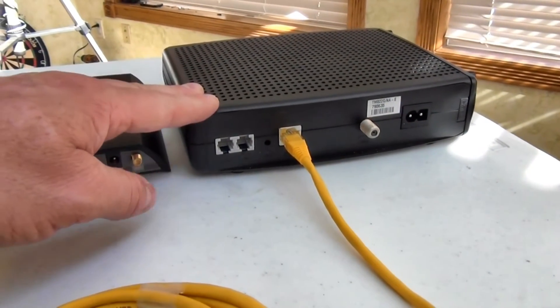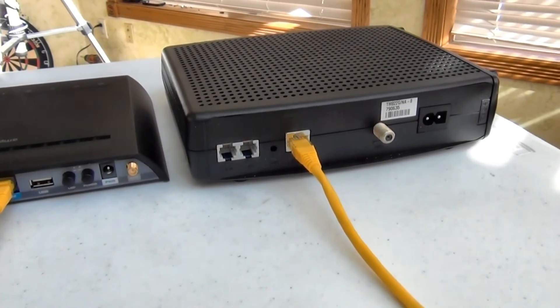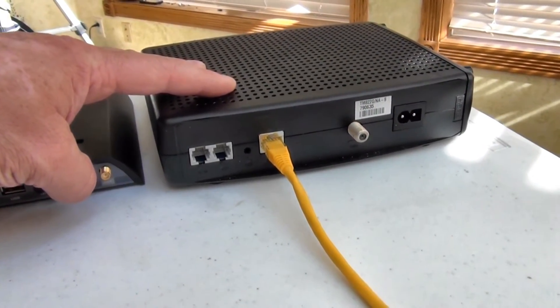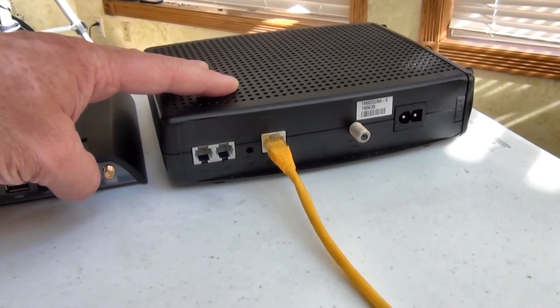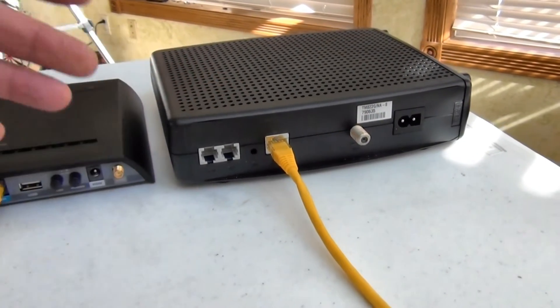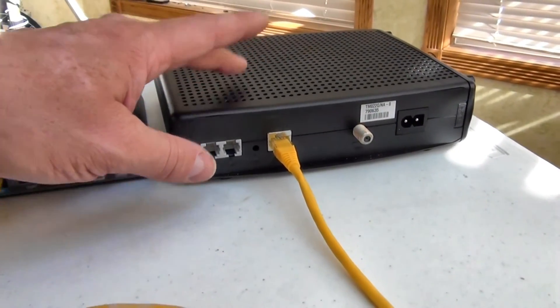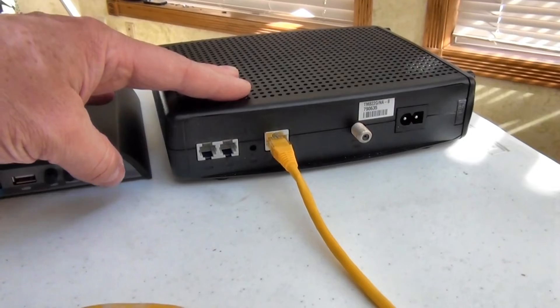Here's our cable modem. A quick reminder: anytime you plug a new device into your modem, you always have to power cycle it. Otherwise it's not going to release an IP address and associate with the MAC address of that new device until you power cycle it, so it only works with one device plugged in at a time.